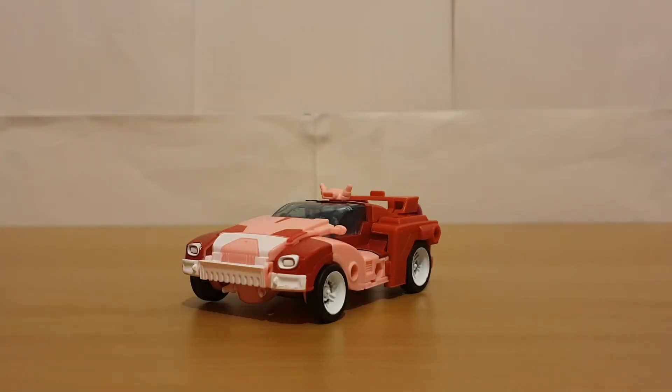Hey there viewers, it's Charlie Armack again with another Transformers review. Today's review is going to be on Legacy Elita-1. When this figure was first shown I was quite interested — the previous figure of Elita we got was a retool of Earthrise RC, so any update from that is definitely an improvement. How does this figure stand up next to the previous Elita figure?